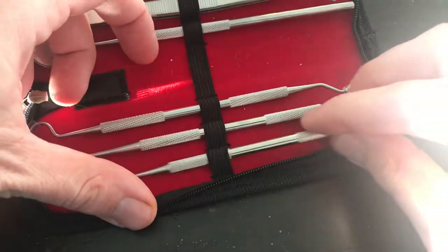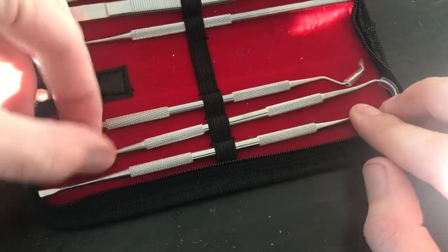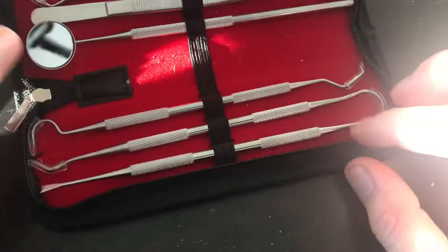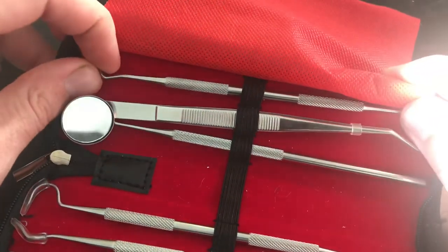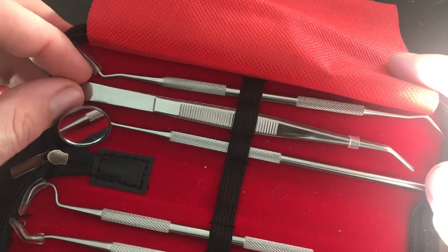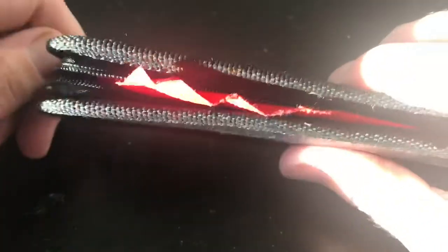One of the recommendations I've made previously is to go talk to your dentist. These are not professional — they're made for hobbyists, for people who are tinkering and doing stuff like what I'm doing. From that respect they are great, but the metal on the ends is softer.